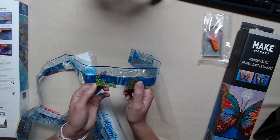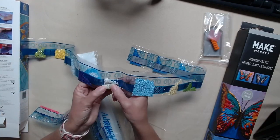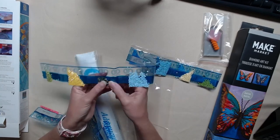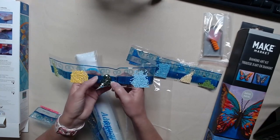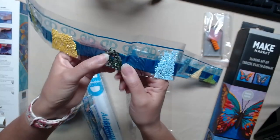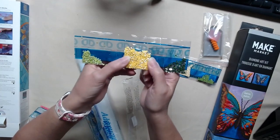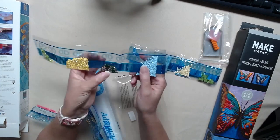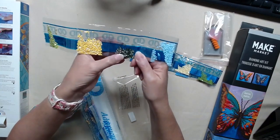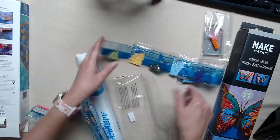Look, where are the ABs? Such pretty colors, I can't wait. This has got some kind of a special drill — do you see that? And here is the AB. Here's the other AB. Wow, I'm so excited. I didn't know Diamond Darts had these in these bigger kits.